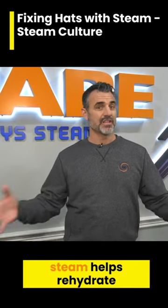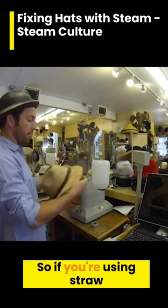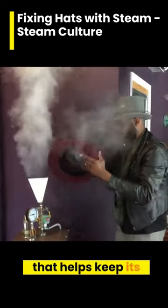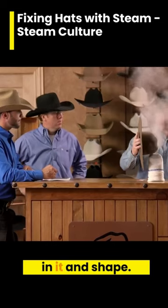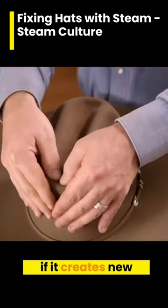Now, what does steam do? Well, steam helps rehydrate the material. If you're using straw or something else that loses moisture that helps keep its shape, steam helps rehydrate it. It also helps soften the material so you can put creases in it and shape it. And you can fix the brim if it gets wrinkled or if it creates new creases.